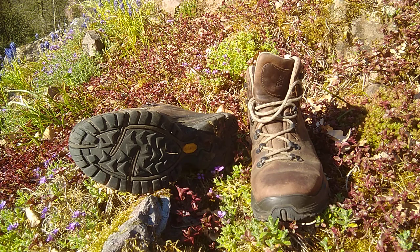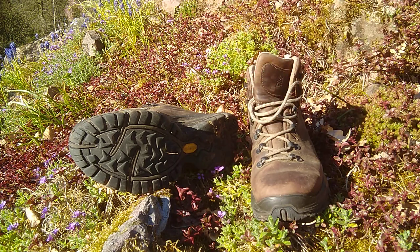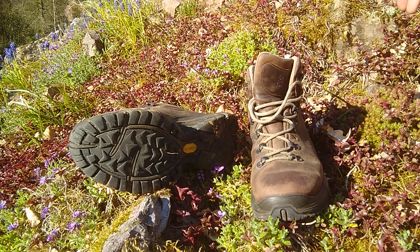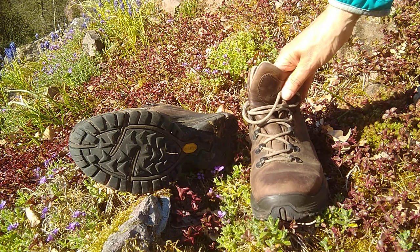I've walked in these boots on hills, forest tracks, through bogs and on tarmac roads. With other pairs of these I've climbed the highest peaks in the UK and Ireland and really enjoyed wearing them. These are a size 6 and I am a size 6 — I've always taken a size 6 in these and they've always been comfortable.